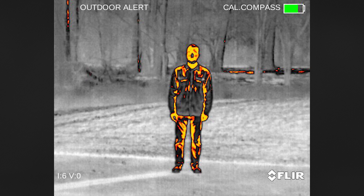One final palette, Outdoor Alert, uses the lifelike detail of Black Hot but highlights the hottest 10% of the scene in orange, making it even easier to find hot objects in a scene.